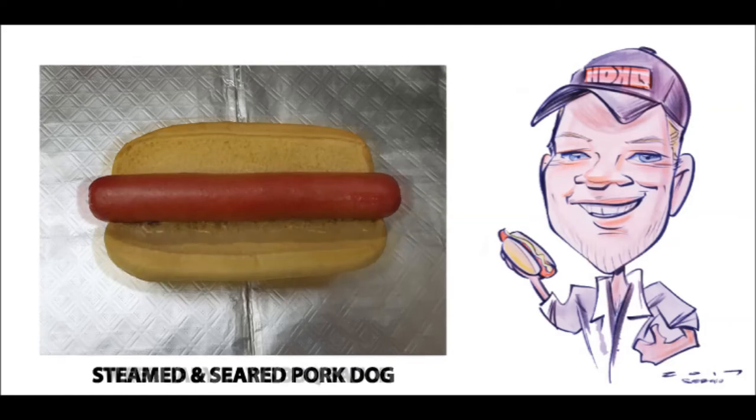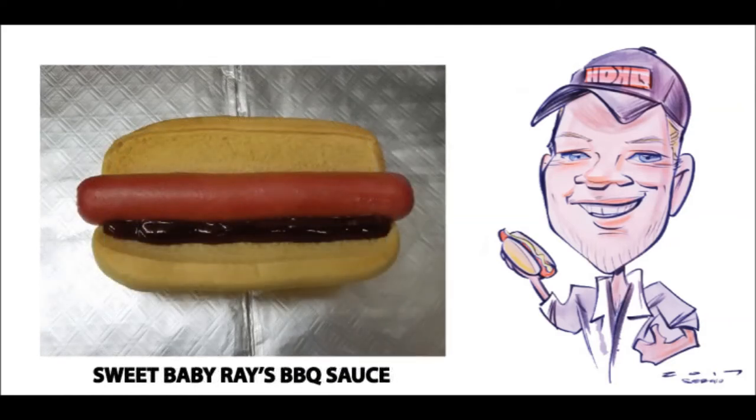The first thing I like to add to this dog is a nice bottom stripe of Sweet Baby Ray's barbecue sauce. This sweet and tangy barbecue sauce really makes it home at the base of every bite in this hot dog.